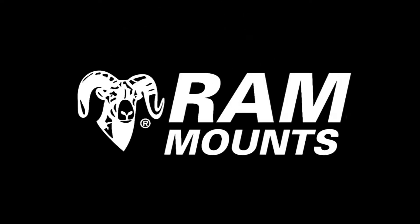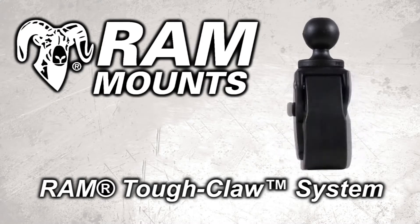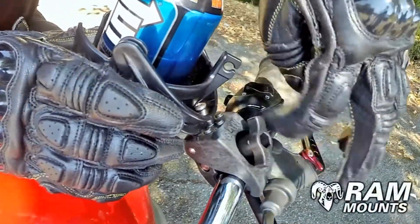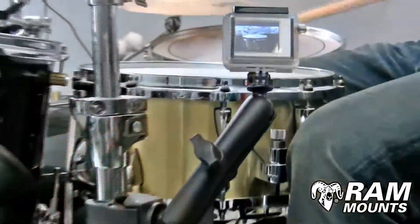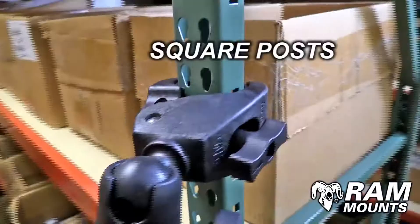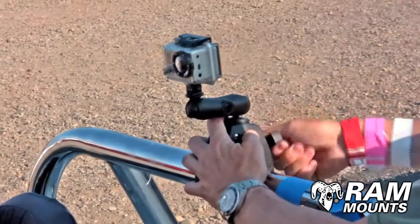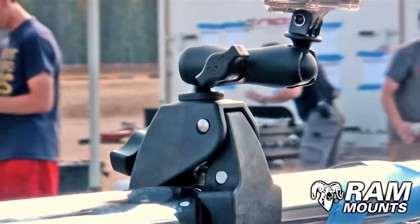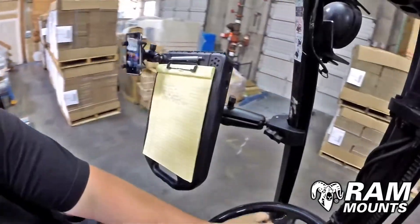Get ready for one of the latest and greatest innovations from Ram Mounts: the Ram Tough Claw System. The Ram Tough Claw is an incredibly rugged and universal clamping mechanism that can quickly and easily attach to just about anything you can think of — from round rails to square posts, desktop edges, and much more. Without the use of any tools, your mounting system can come on and off any surface with a simple turn of a knob and is suitable for any environment.